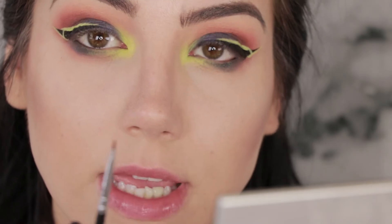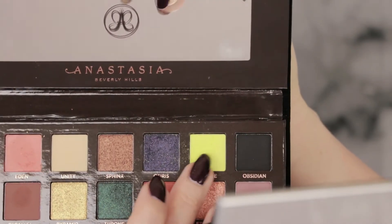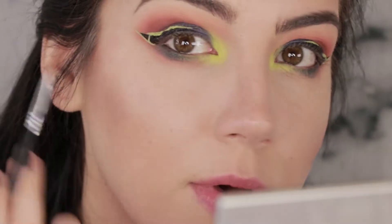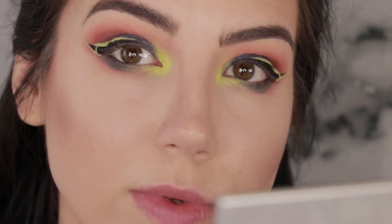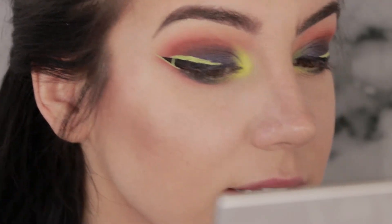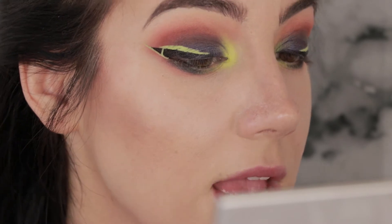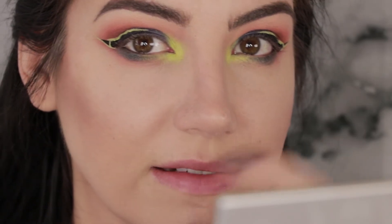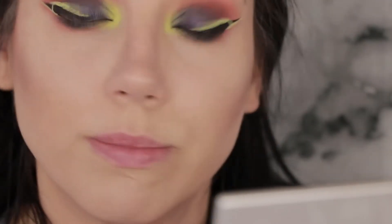Now I'm going to pick up a Sigma E06 winged liner brush and use that to pack a little bit of Sphere over where I put that bright green liner down. Hopefully that'll help make it look a little more smooth since it does crack a little. Also, I have wrinkly eyelids so when I use a very matte bright shade like that it kind of emphasizes that — it's not cute, but we work with it.